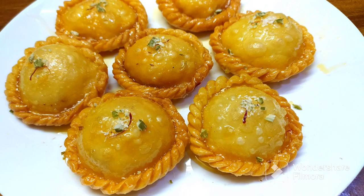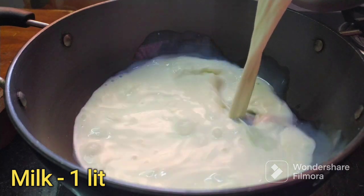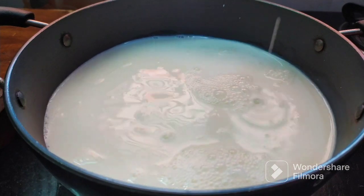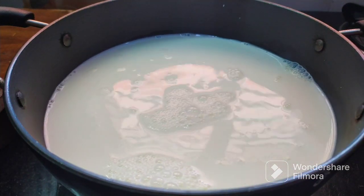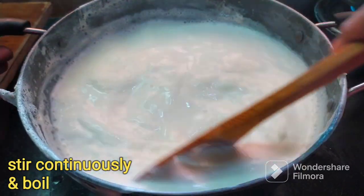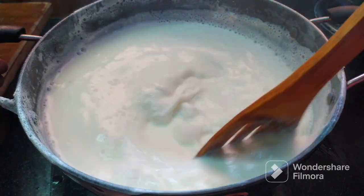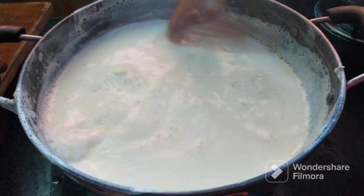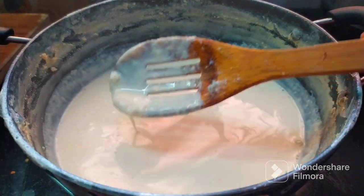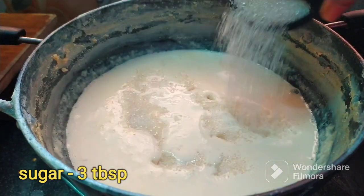We will try to prepare the sweet shop style. First, we will prepare the kova. Take a mixing pot of 2 cups and add 1 to 4 tablespoons of sugar, about 3 tablespoons of sugar total.